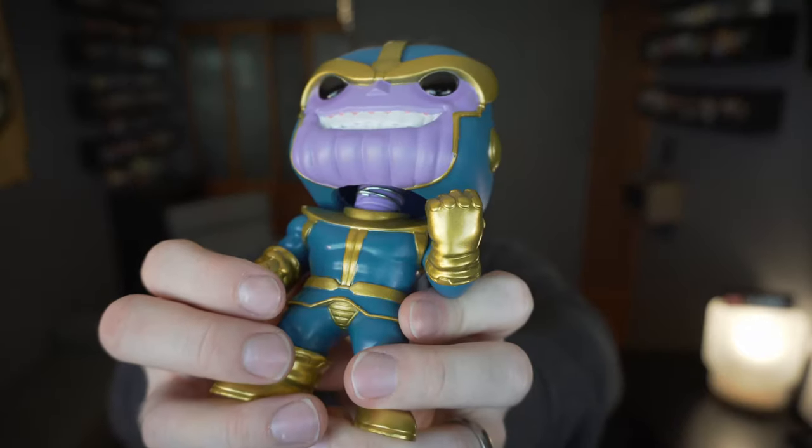So that is this month's Marvel Collector Corps box. Let's go ahead and give these two guys a spin — thanks for watching!